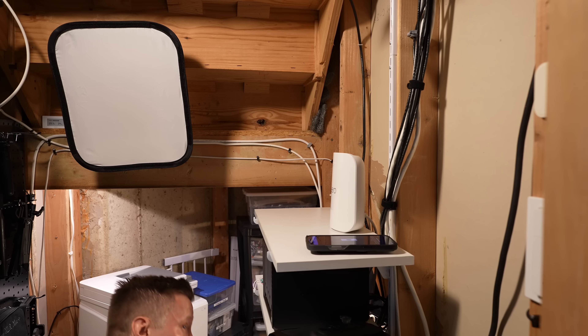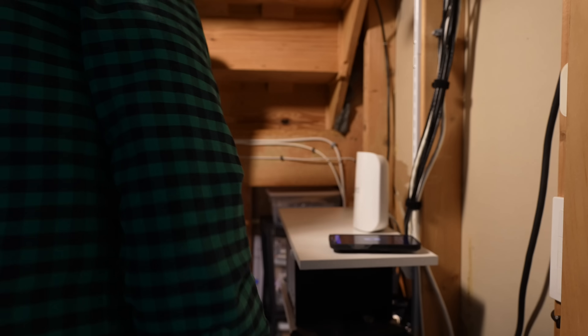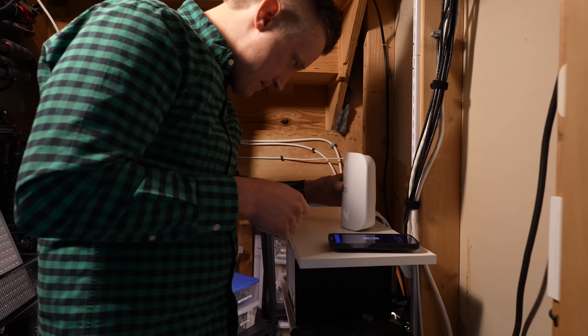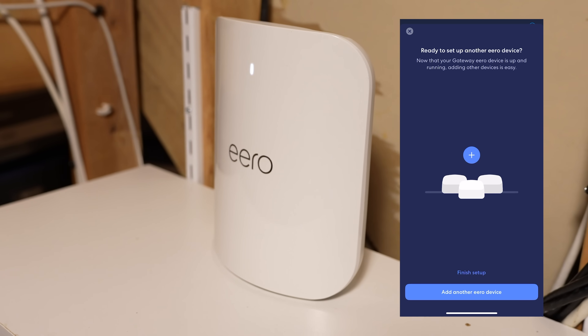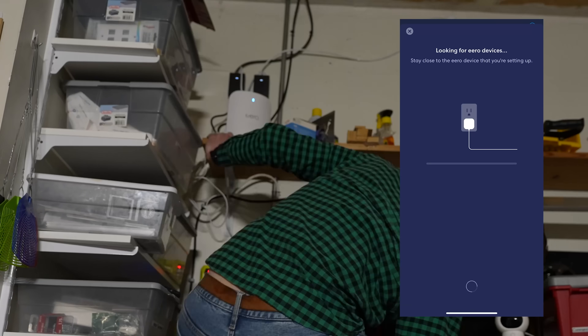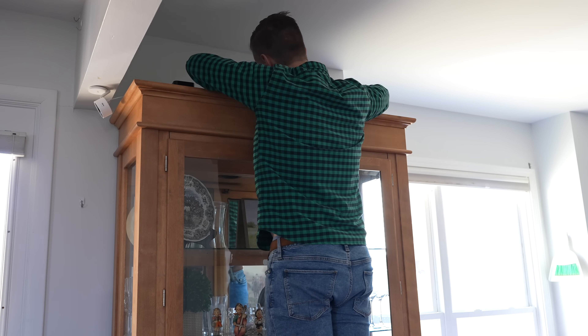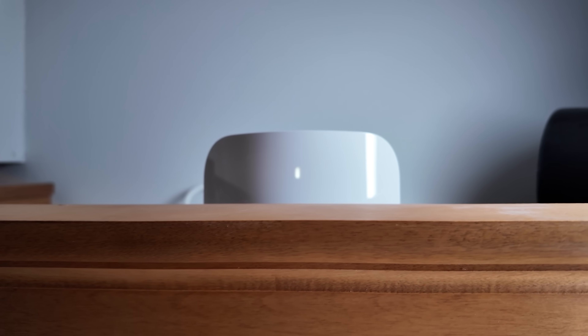When configuring your Wi-Fi, if you use the same network name and password as your previous connection, pretty much all of your devices will just auto-connect to the new network, which is probably what you want to do. Once your first base station is set up, the app will walk you through setup for the others. Since I already have Ethernet running to a couple places in my home, I hardwired one of my additional access points in my garage and left the other one in my dining room wireless.